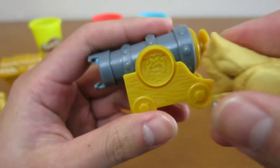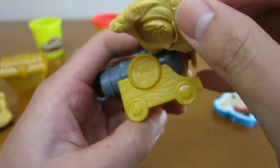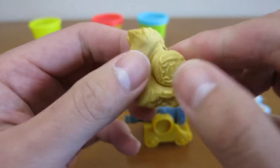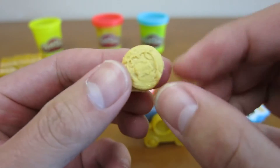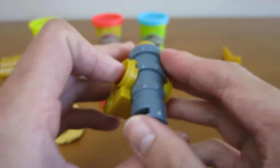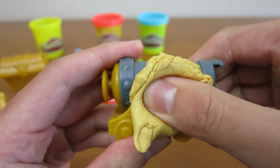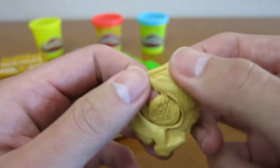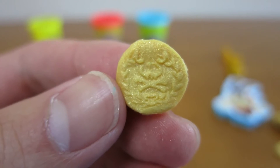You can also make gold doubloons off the cannon presser. Isn't that cool? Let's make one more gold doubloon. Cool, now we're rich like pirates.